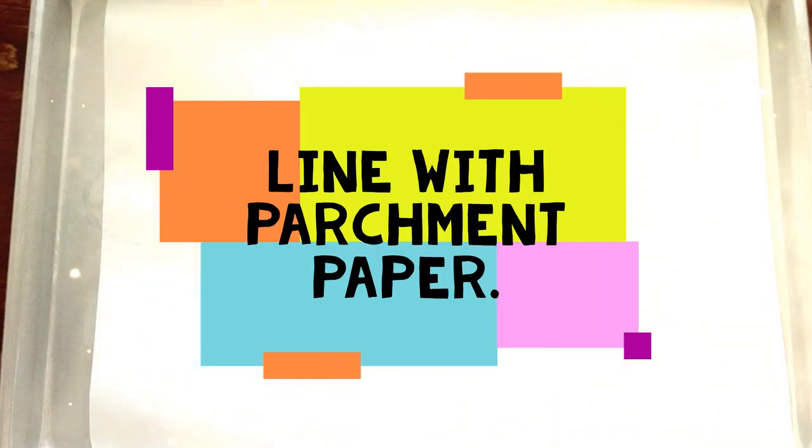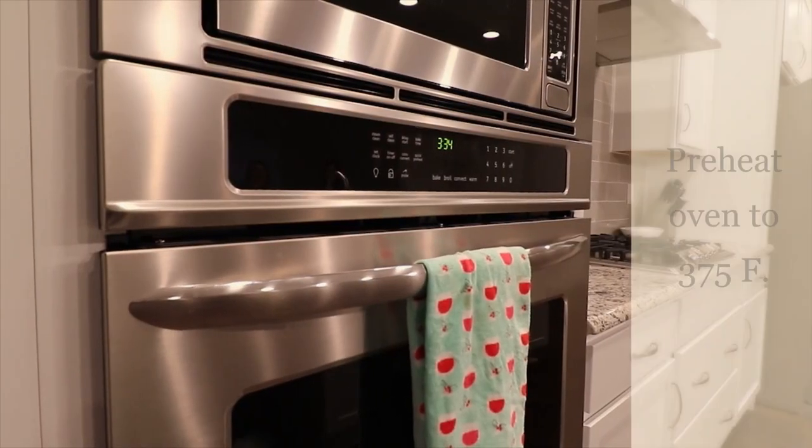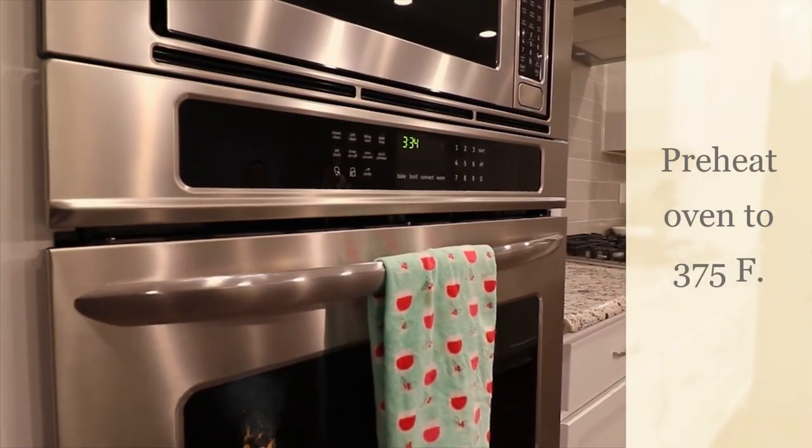The first thing I did was line my baking sheet with parchment paper and then I preheated my oven to 375 degrees.